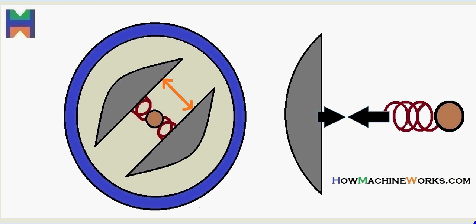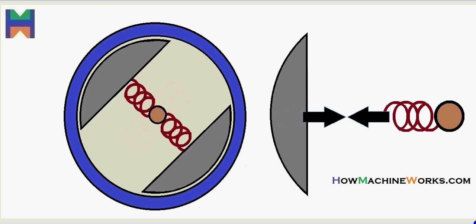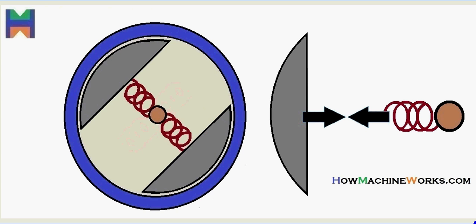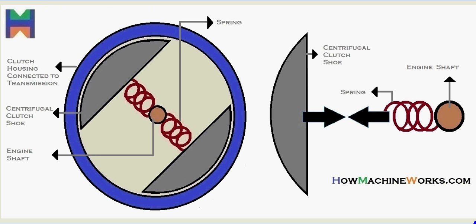Welcome back to HowMachineWorks.com. With the help of this animation, let's learn how a centrifugal clutch actually works. On the screen you have a centrifugal clutch animation. Let's identify the components: the clutch housing connected to the transmission in blue, the centrifugal clutch shoes inside, the engine shaft driving the centrifugal clutch, and the springs connecting the clutch shoes with the shaft.